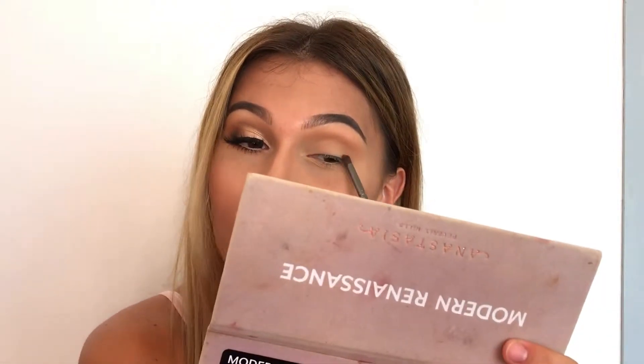Next I'm going to be going in with a small tapered brush in Cypress Umber and I'm going to be applying that color to my outer eye to add some definition.